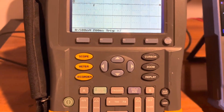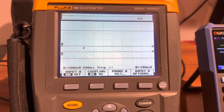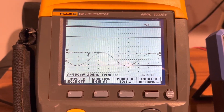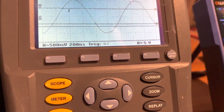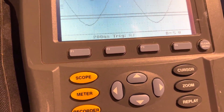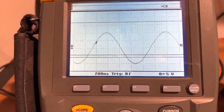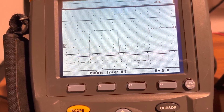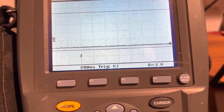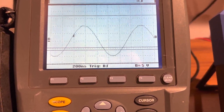Alright, switching to channel B and turning it on, then hitting auto set. I can also turn off channel A — let me first turn on the signal generator. Let's set the trigger for channel B now. There you go — you can see both channels work. I can switch to square wave, different pausing, arbitrary, and so forth. It works perfectly fine, and it's not supposed to be working — that's the problem. Kind of funny actually.